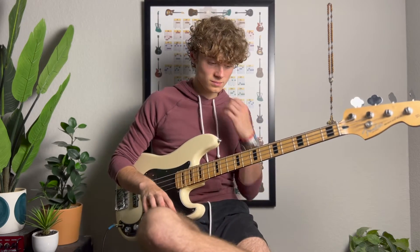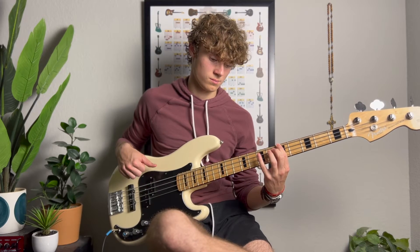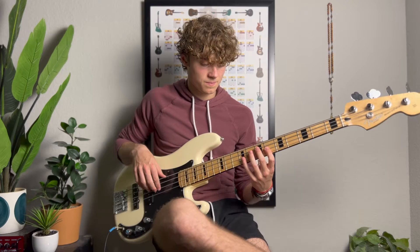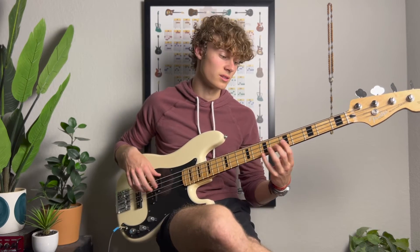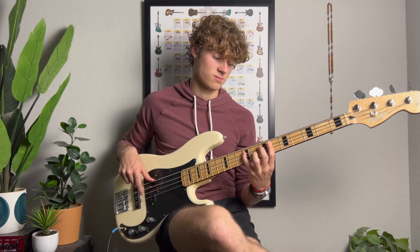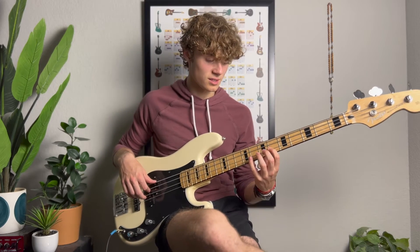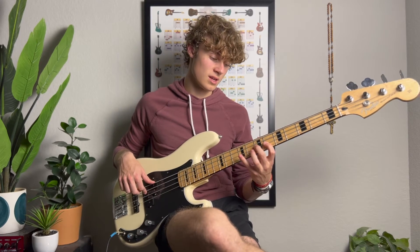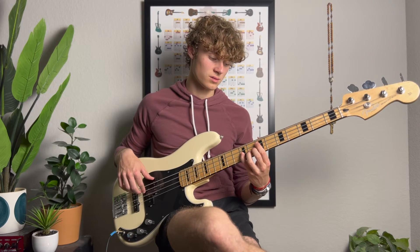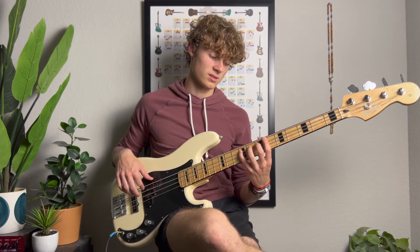For the actual lick, we're starting on the seventh of the chord, or in the key. So you're going from the seventh to the one, the octave, to the two, and then the fifth, back to the seventh, and then back to the sixth.